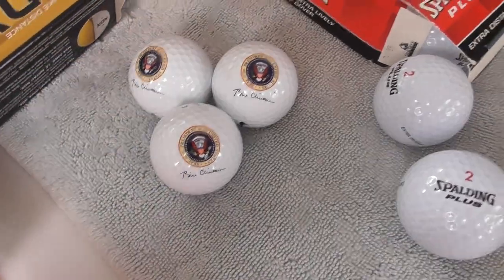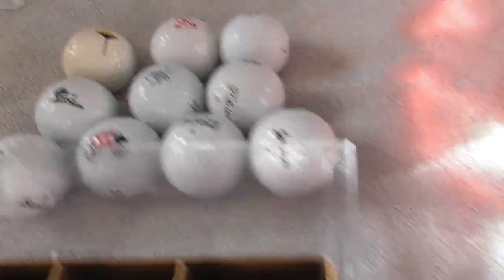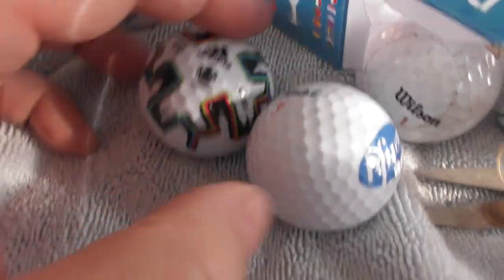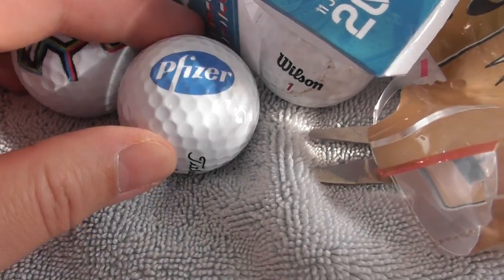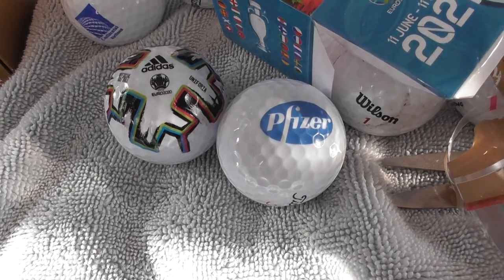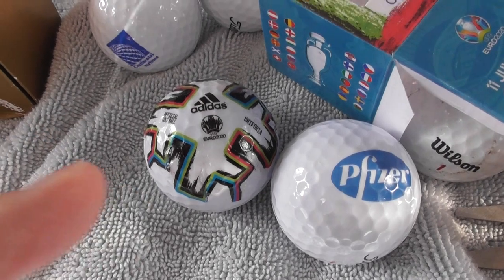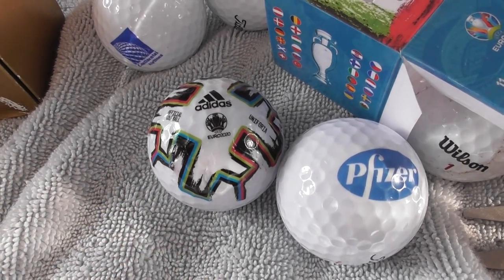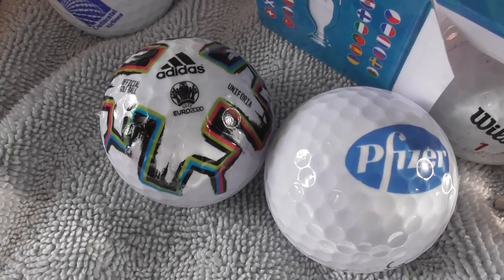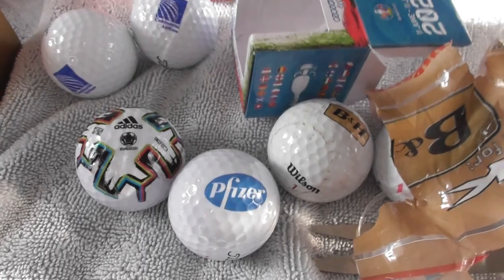So there you go - that'll do for this particular video. I've still got more logos to film, but I've built quite a collection of golf balls now - I must have over a thousand so far and I'm still acquiring more. Click like if you like this video, subscribe, and don't forget to look at my other videos. I'll put a link in the description for the playlist of all my other logo videos. Thanks for watching and bye bye.